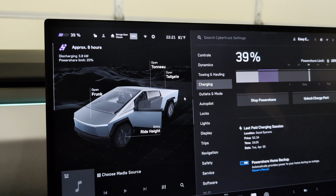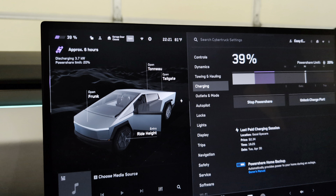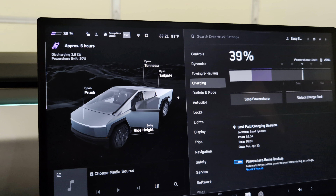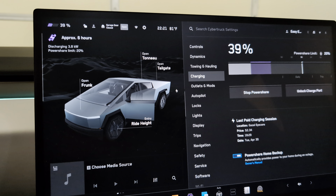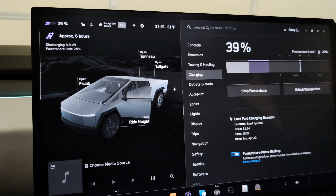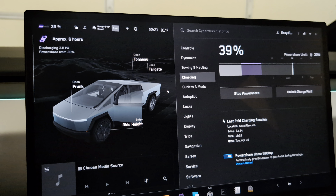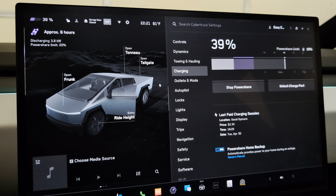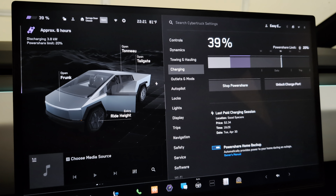I've got one AC unit running, which is why it's pulling 3.8 kilowatts. From 38% down to the 20% limit, it says it'll last 6 hours. When I started this, I had no AC units running and was pulling just over a kilowatt — from 40% to 20%, it said it would last 14 hours. It's working.